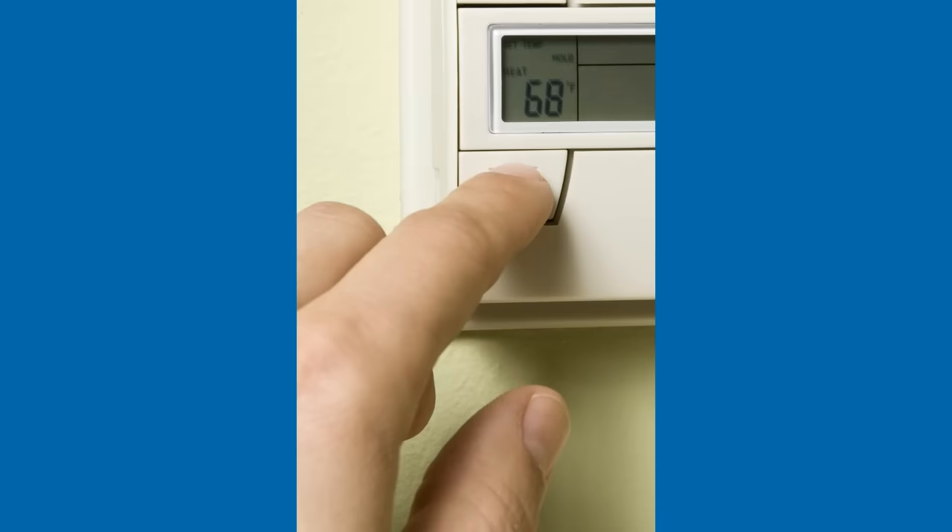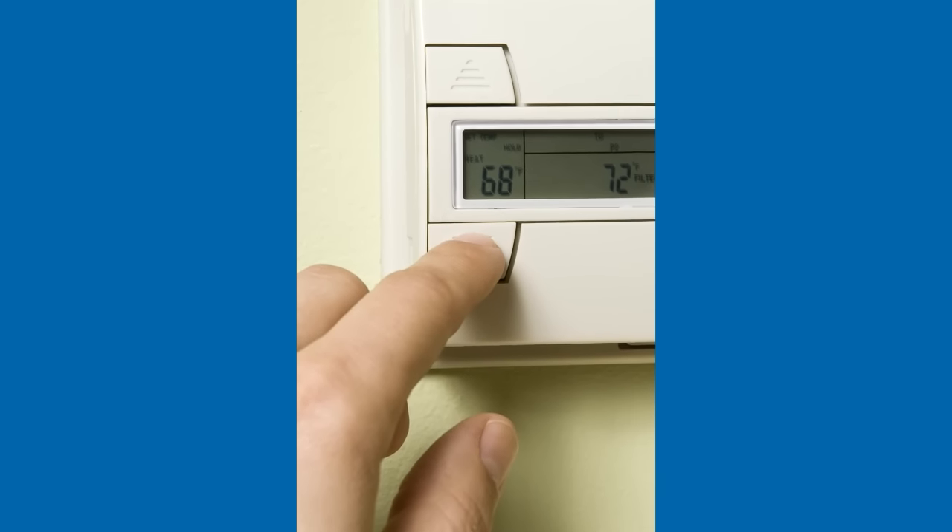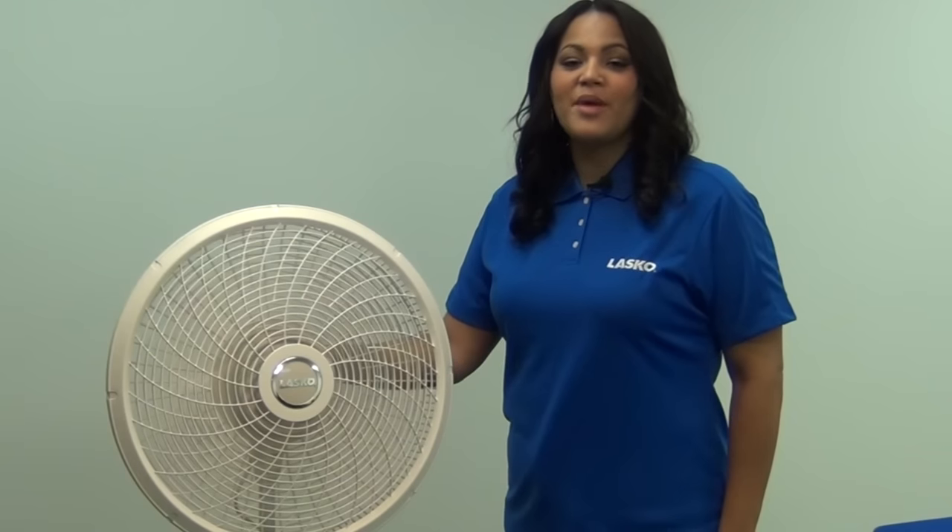Bouncing the air off the ceilings and walls is a great way to move air around a large space. Raise your air conditioning setting and use your fan to create a wind chill factor in your home. All Lasko products are equipped with a patented fuse safety plug for added safety. Remember, if you have any questions about your Lasko fan you can always call our customer service and get quick answers. Thank you for choosing Lasko.